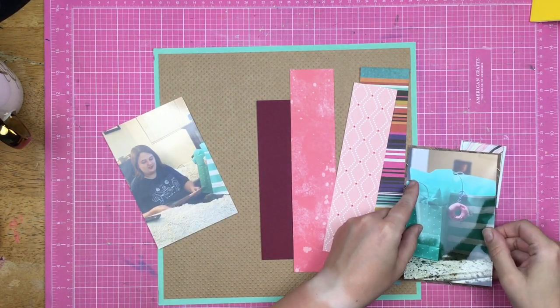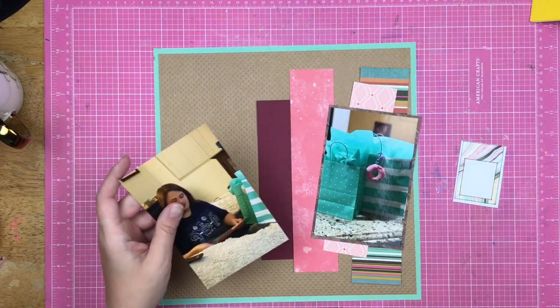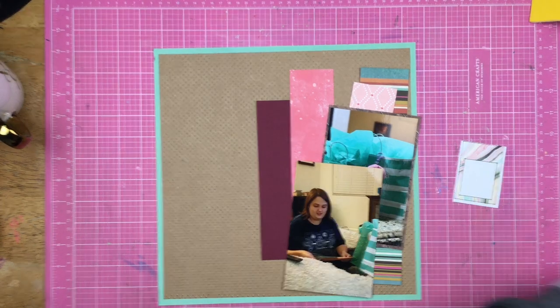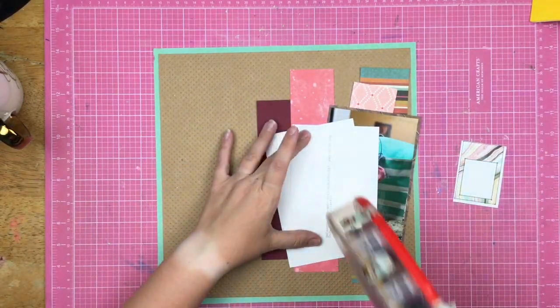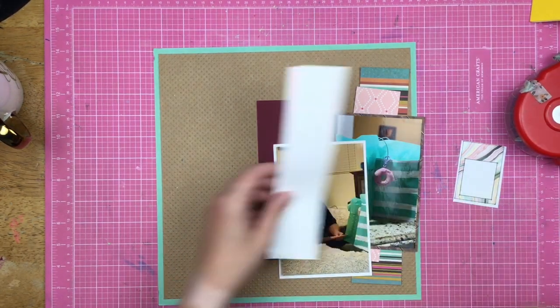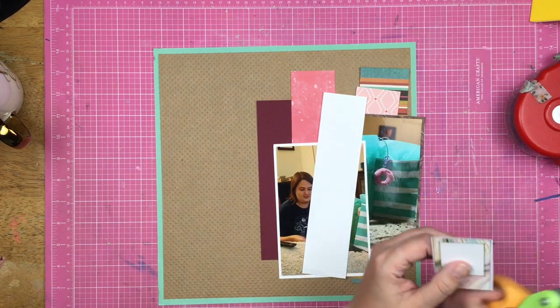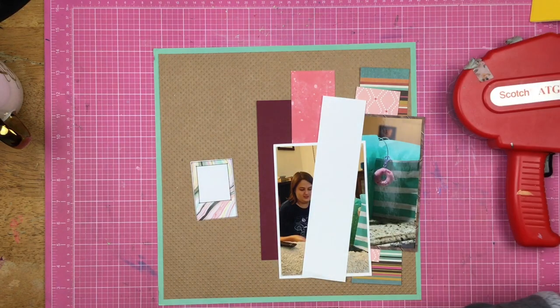I mat one of the photos on this wood grain paper, and then the other photo I mat on white. I just decided I needed a little pop of freshness, which is a weird word to say when you're scrapbooking, but I really feel like this white paper does that. And I'm sipping my coffee and just noticed I dropped a tassel into it — so that's fun. It's the tassel I will try out later in the layout. It's literally dripping coffee. I can't believe I just did that.